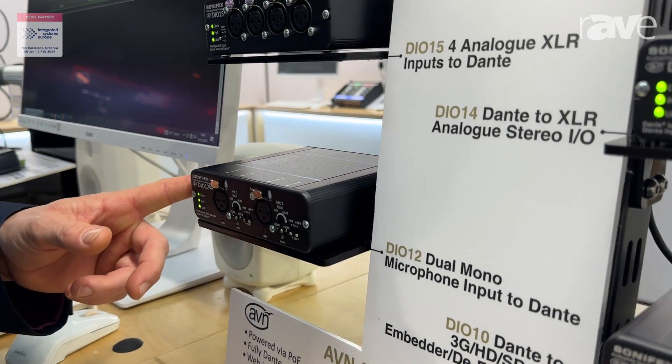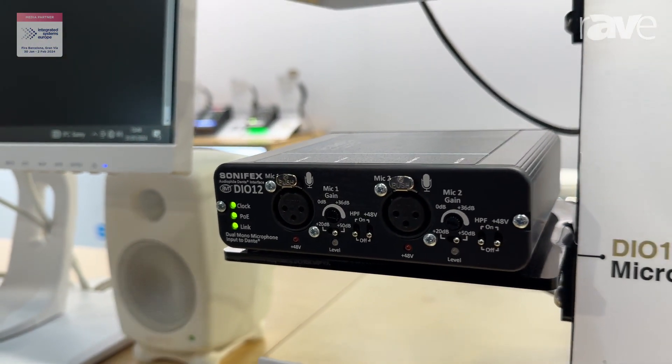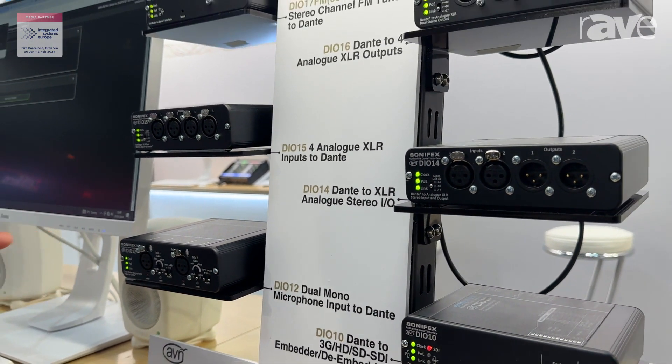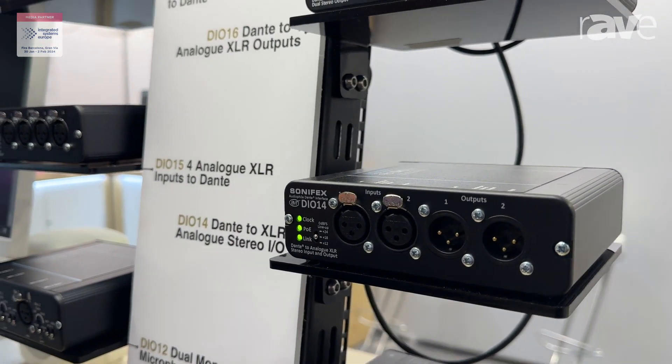Then we have the DIO 12, which is a dual input mic amplifier unit, the same as the DIO 9. It has phantom power and a high pass filter switchable on each unit. Then we have the DIO 14, which is a stereo in, stereo out unit.